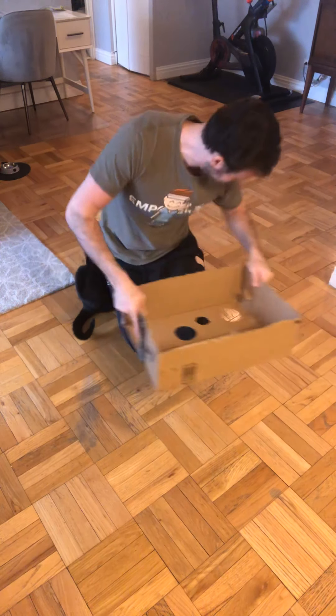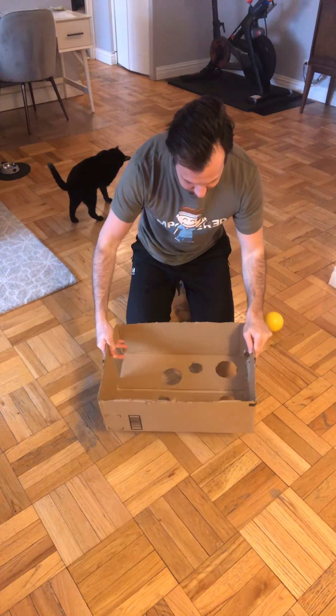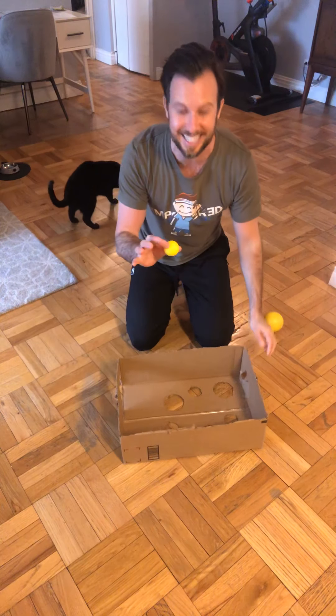It fell through! All right, let's see if we can give it another try. And I got it! Nicely done!